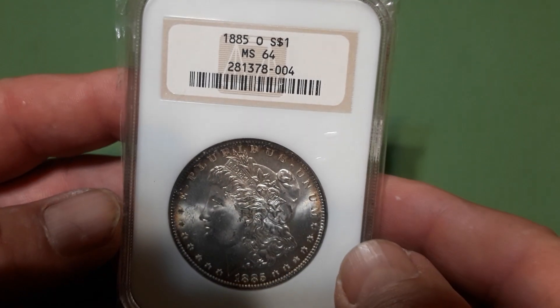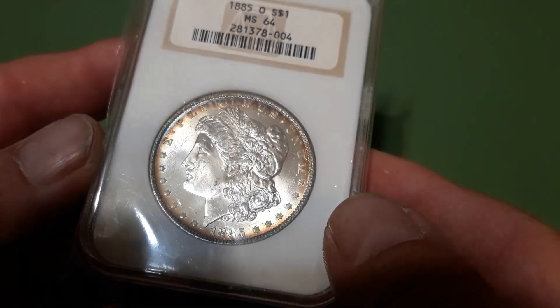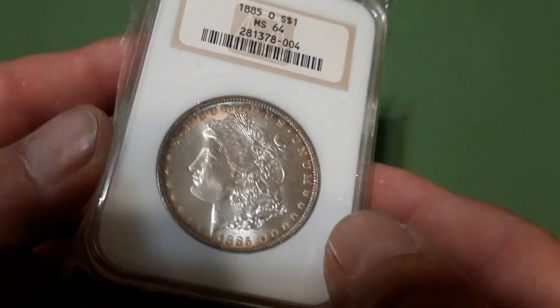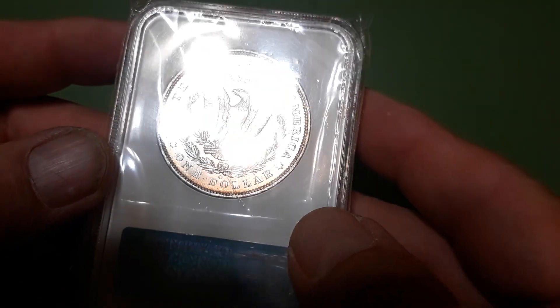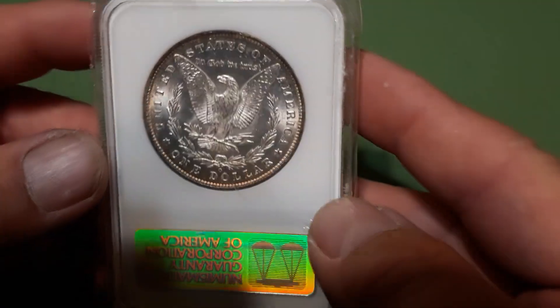Here's another one — 1885-O MS 64. It's got some of that edge toning, rim toning going on. The reverse has got a little bit of it going on too — a little color down there by the dollar. Pretty cool.